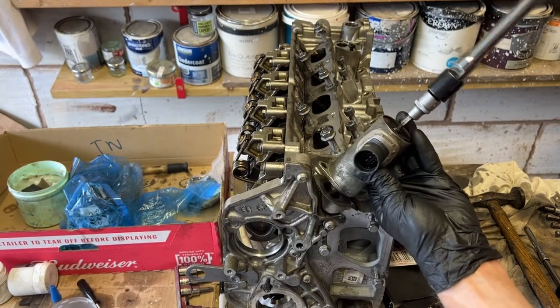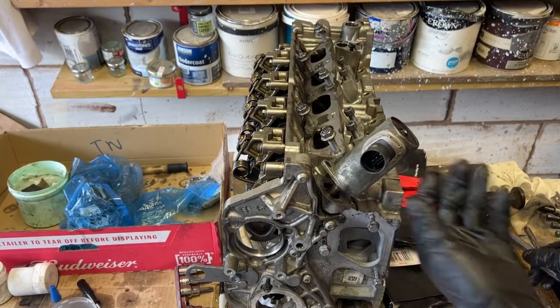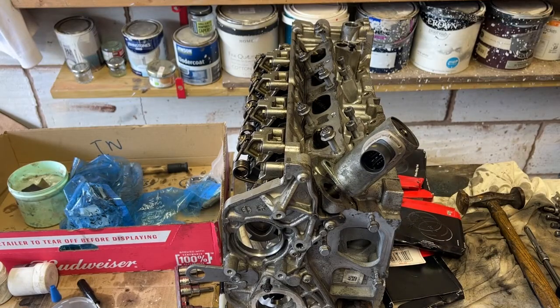That's how you can install the Valvetronic motor, which controls the variable valve timing intermediate shaft on a Prince engine.